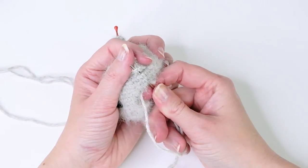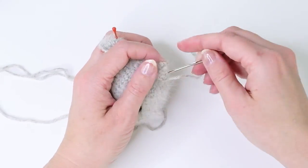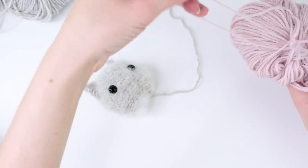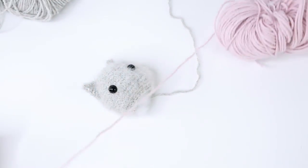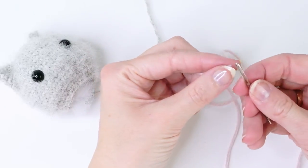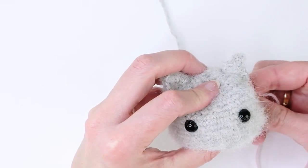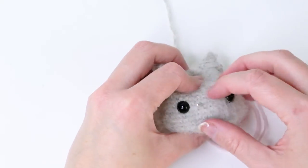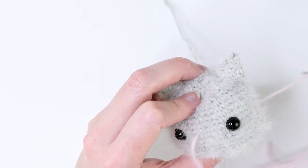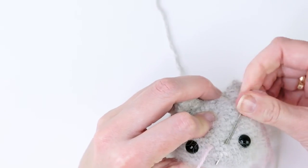I'm just going to sew on the ears and repeat this with the other one. Now both ears have been sewn on, and I'm going to make a little nose with some pink yarn. I have some pink yarn and I'm just going to make a little nose here in the middle of the face.